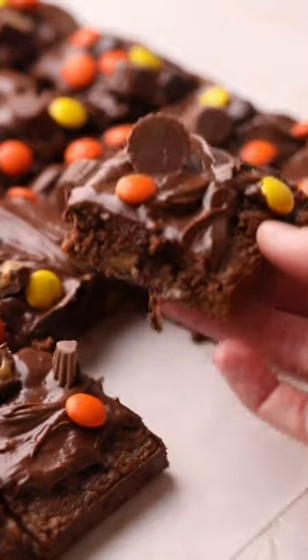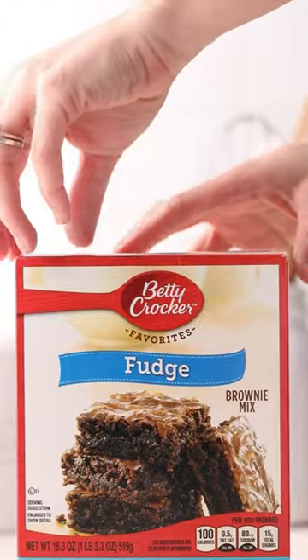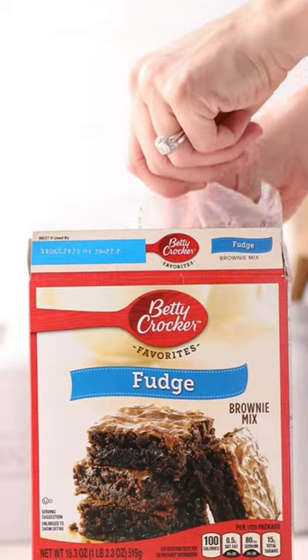Hi there, it's Maria from Sweet Fix Baker. I partnered with Betty Crocker to make these amazing Halloween candy brownies.